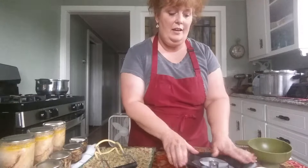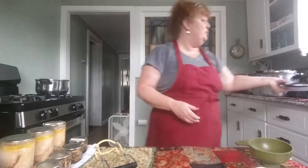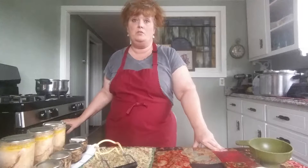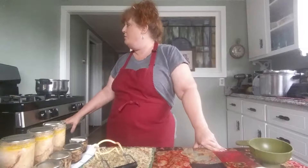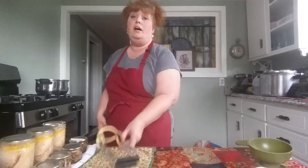I already have cut up my pineapple. It's been simmering in a syrup for about 10 minutes — three cups of water and two cups of sugar. I've got about 45 more seconds to go. I did sterilize the jars only because we've got hot liquid going into hot jars.